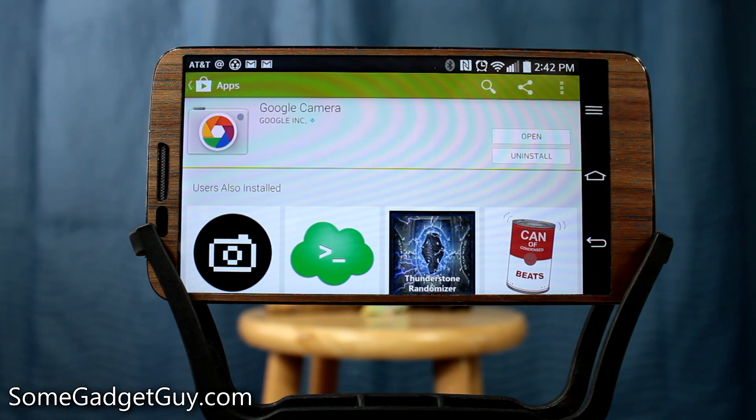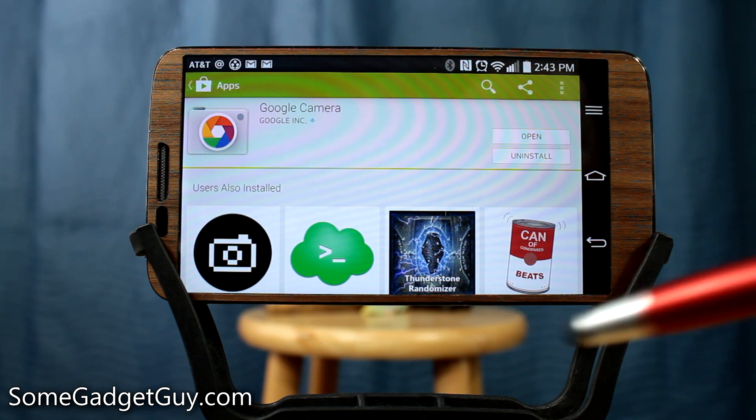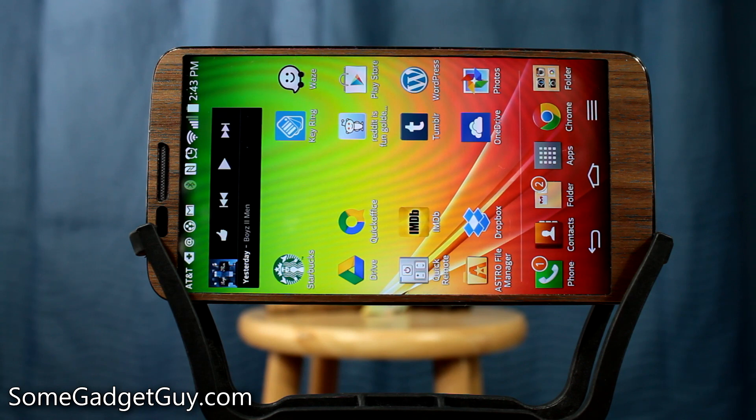But now anyone running KitKat is going to be able to have a stock camera experience. This is kind of exciting because it means that no matter what phone you go to in the future, if you really like this camera, you'll be able to install it on any future phone. Right now I'm testing this on the LG G2 — I love the camera hardware, but I can't say I'm always a huge fan of the camera app. I have some criticisms over how that app performs, especially for how good the 13 megapixel image sensor is.